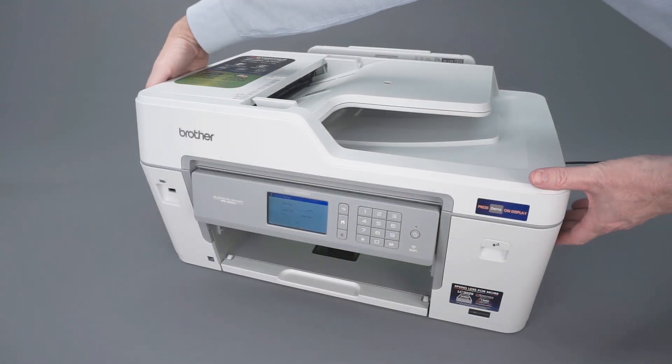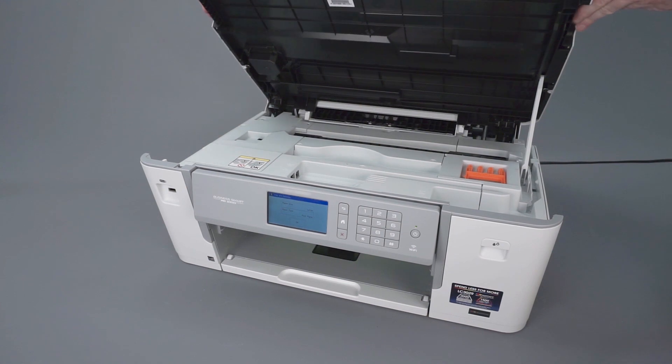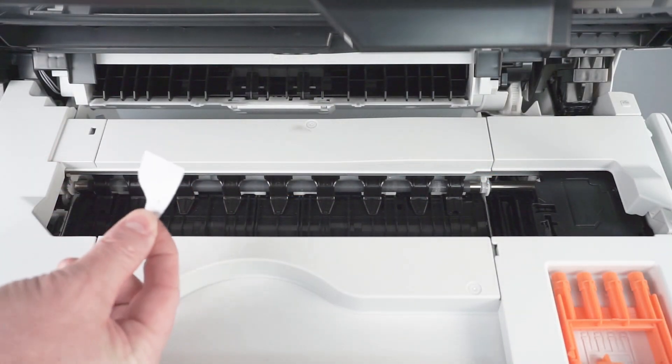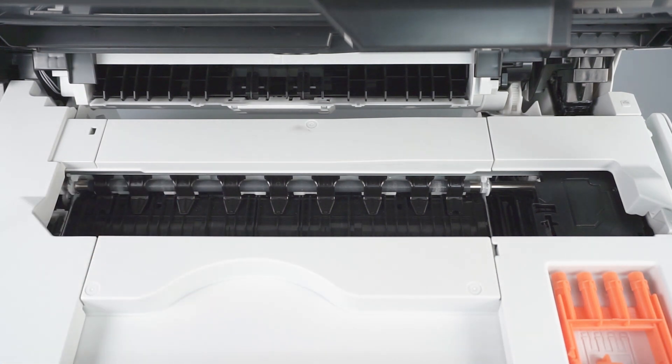Now open the scanner cover. Check the platen area and remove any ripped paper or other obstructions. Verify that all blue packing tape has been removed from the printhead.